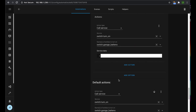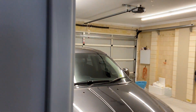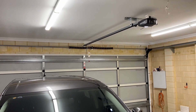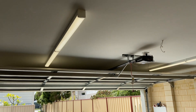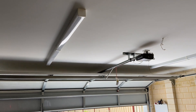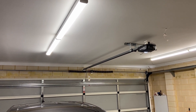Now let's try our automations in real life. The garage light is currently off — when we open the scullery door, it turns on immediately. Very convenient. We can also test the garage door: as it opens, the lights turn off because it's daytime. When we close it, the lights come back on.